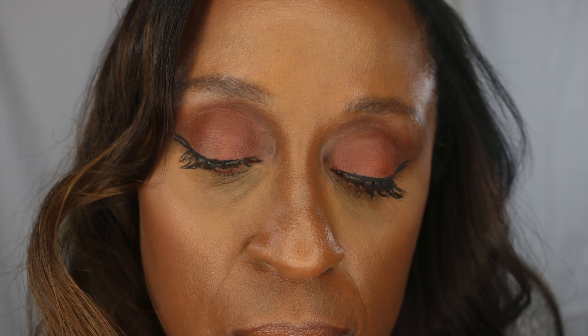Hello everyone, I am filming this look — it's a red-brown smokey eye. If you like this look, just keep watching. As usual, I'm using my paint pot by...